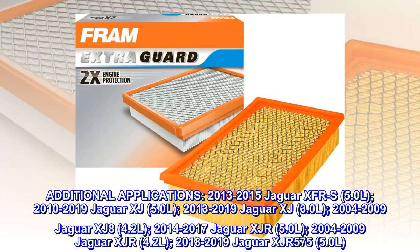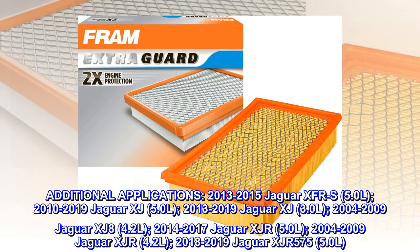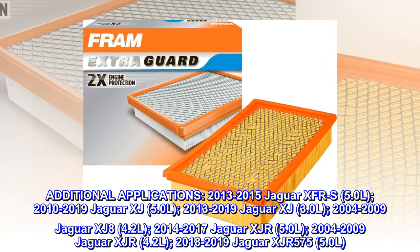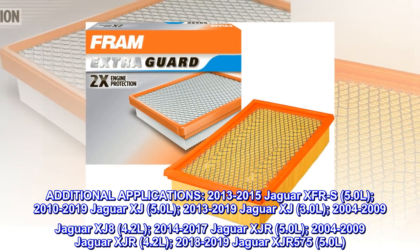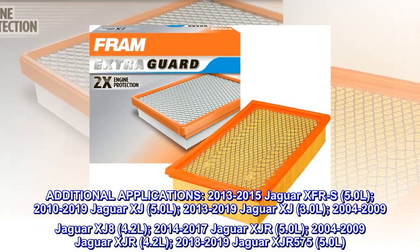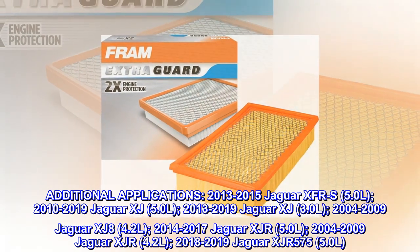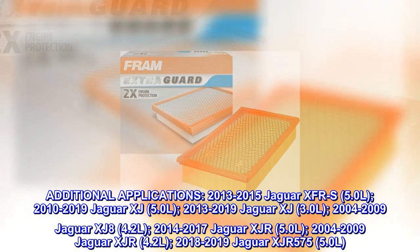Additional Applications. 2013-2015 Jaguar XF-RS 5.0L. 2010-2019 Jaguar XJ 5.0L. 2013-2019 Jaguar XJ 3.0L. 2004-2009 Jaguar XJ8 4.2L.